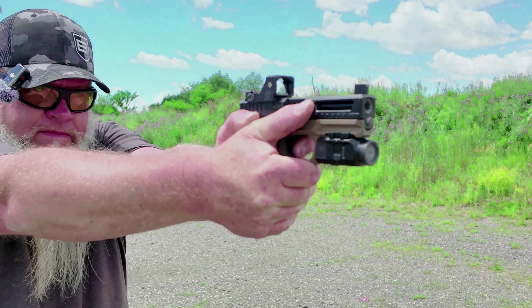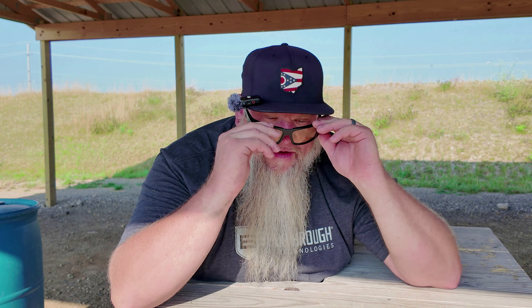I do have a full review out on these glasses. I will link that in the description below, and I will also link it at the end of the video. I've had these glasses for about two years, and I thought it was probably time we should do an update on them, especially since I get a lot of comments from people asking me what shooting glasses I wear.